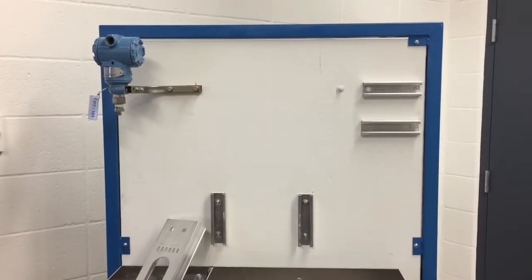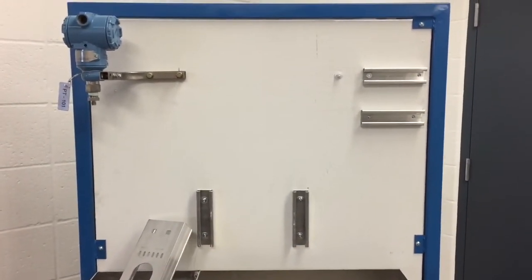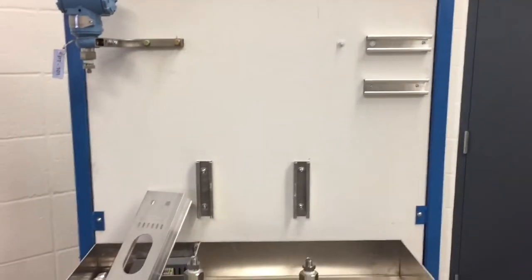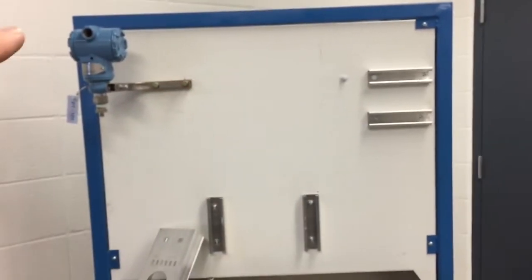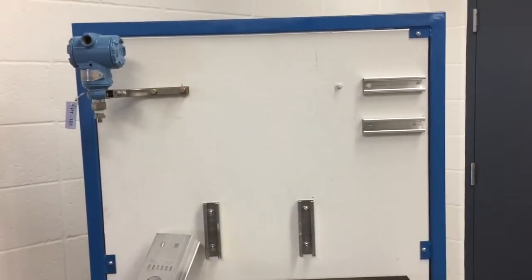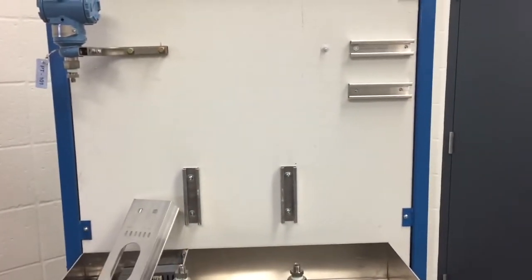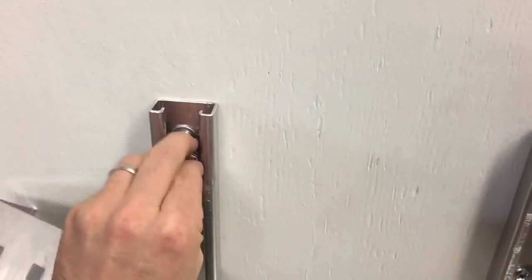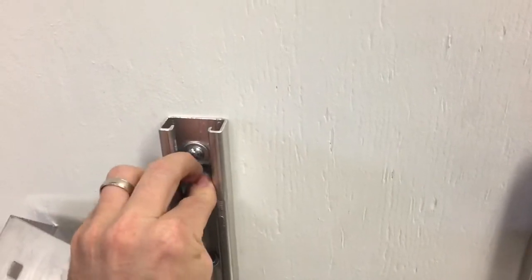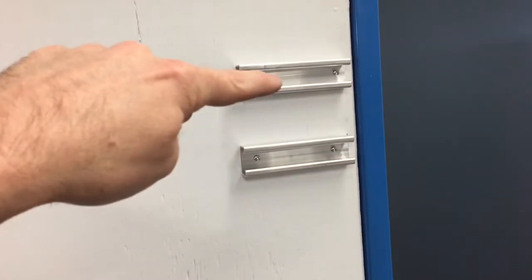This is the beginning of our electrical installation. We have some unistrut pre-mounted on this plywood board here and here. We're going to be mounting some cable tray down here and then running our cable from our transmitter down to our cable tray and over to that junction box. We're going to be using these spring nuts that we're placing into the unistrut — they've got a spring on the back, they push in and then turn.